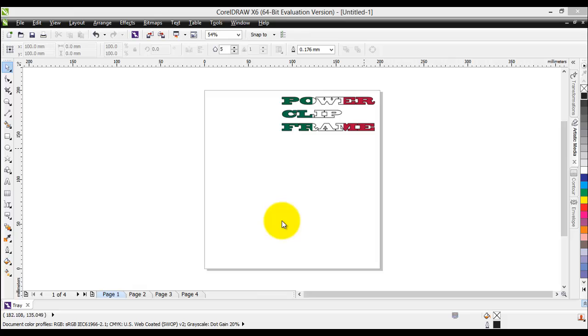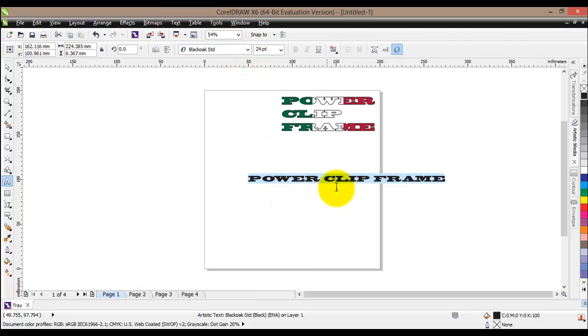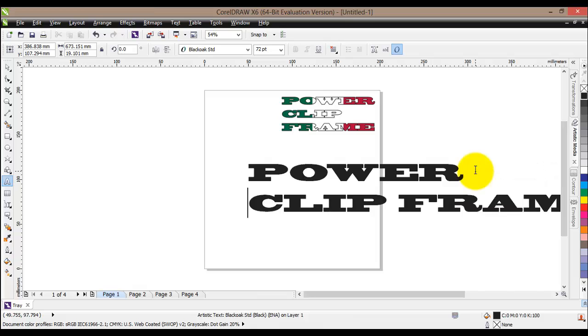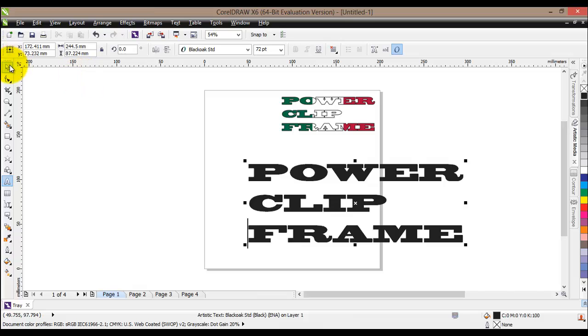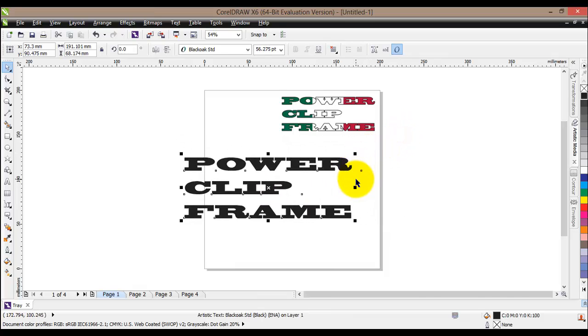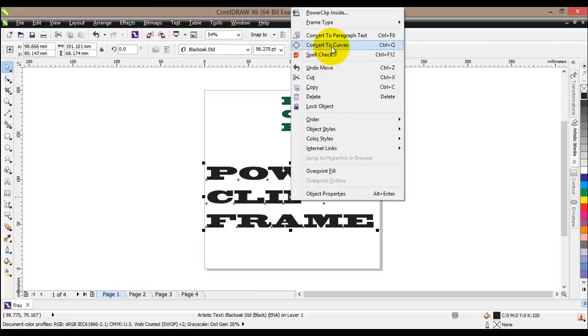The first example will be applying a power clip frame to some text, which I have actually done here. We will select the text tool and type our text: 'power clip frame'. To see the full effect of the power frame we will change this to some really thick letters and increase the font as well. Let's do it in three different rows. Now what we have to do with text is actually convert it to curves first. To do that, right-click on the text and click on 'Convert to Curves', or you can just press Ctrl+Q on your keyboard.